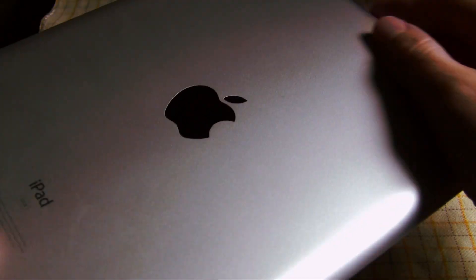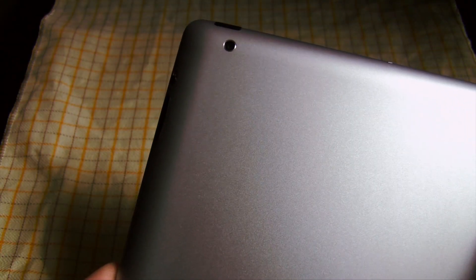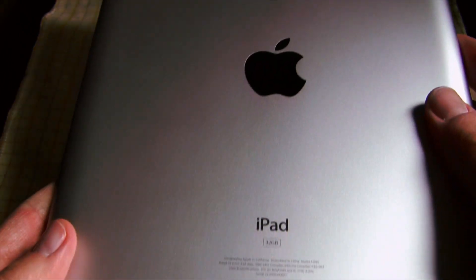The skins were designed to fit perfectly on the new iPad, and they do. Installation was very simple and worked effectively. It took about a day to get some of the bubbles out of the screen shield, just like the instructions said, and it was great.